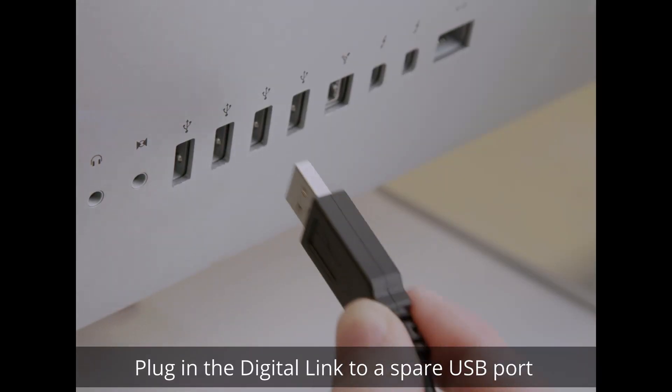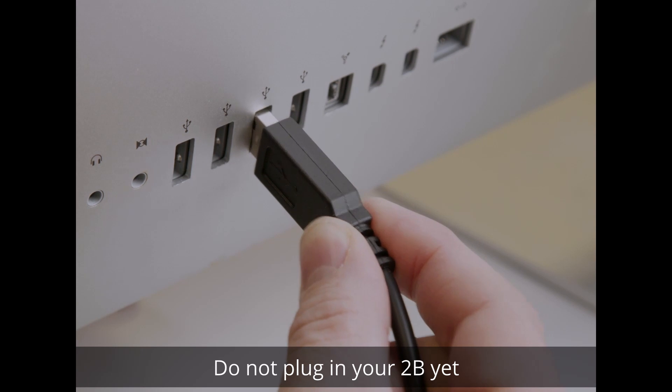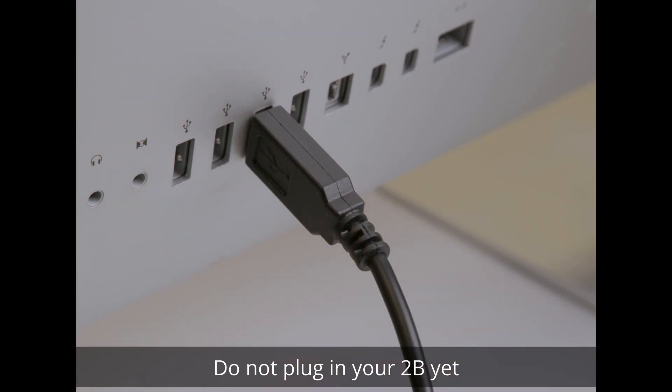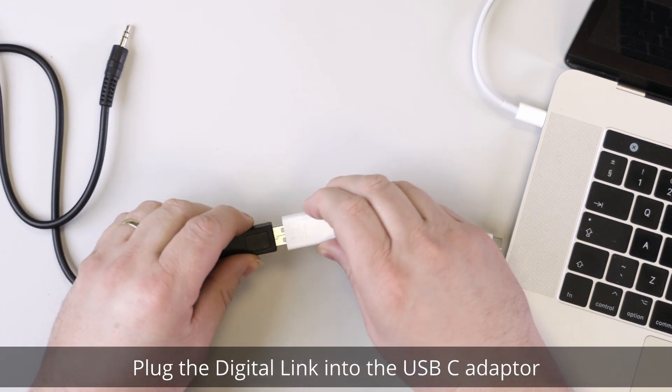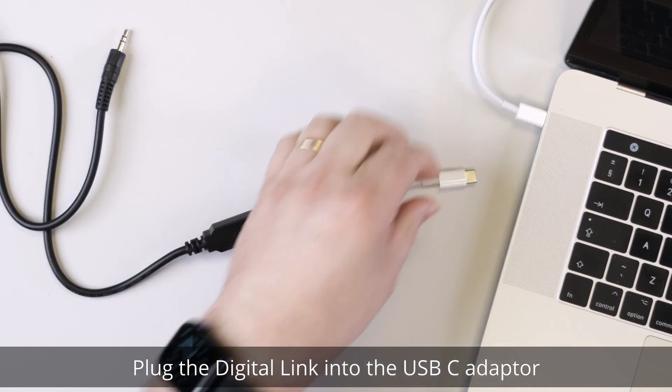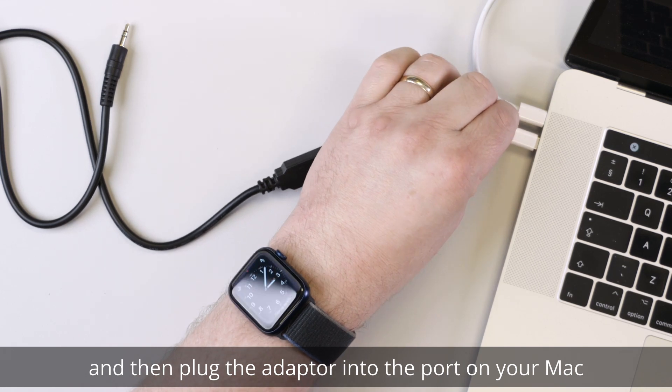Plug in the digital link to a spare USB port. Do not plug in your 2B yet. If you have a Mac with USB-C ports, you will need to use an adapter. Plug the digital link into the USB-C adapter, and then plug the adapter into the port on your Mac.